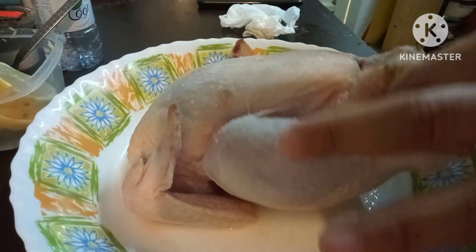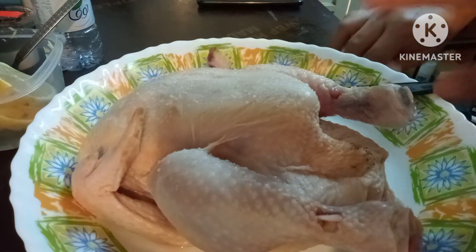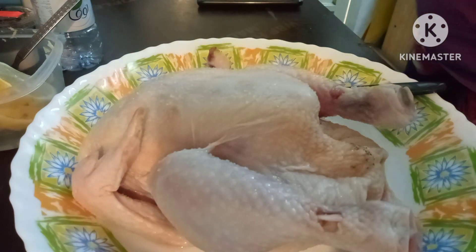Kahit isang peraso lang ilagay mo. Tingnan nyo yung kamay ko, nagkarayo na. Sakit. Ayan, ito na mga kamamshi, let's go. Ilaga na natin sya.